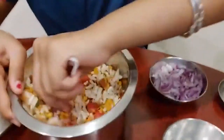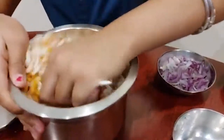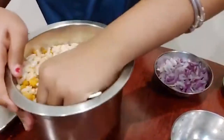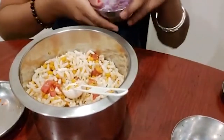Mix it well, because if you don't, half of the Bhel Puri won't have much taste. Once that's mixed properly, now I'm adding my onions.